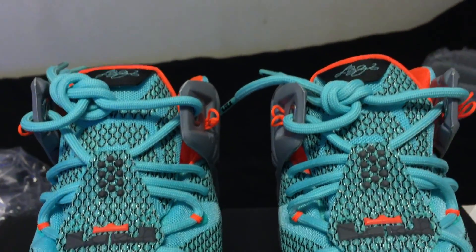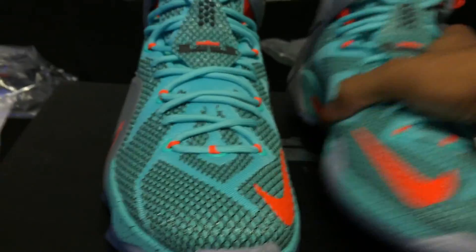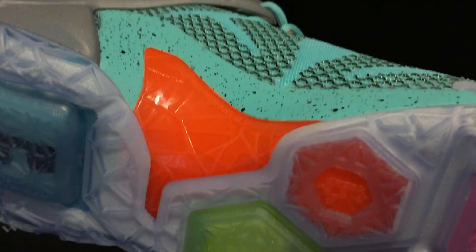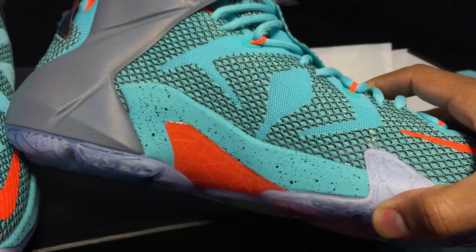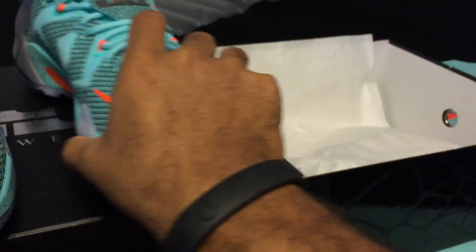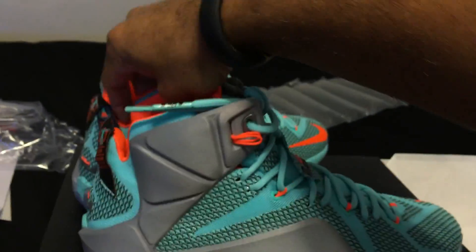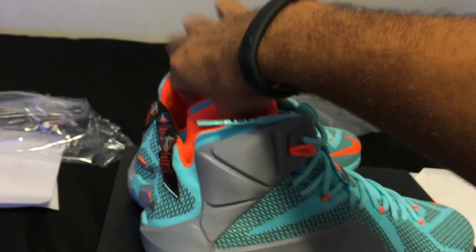LeBron logo, LeBron James sig on the tongue. Taking a look at the medial side, we've got an orange shank plate there with the same kind of cracked design. I'm loving the black speckles on that turquoise midsole — that looks awesome. So these are the NSRLs, Nike Sports and Research Lab.